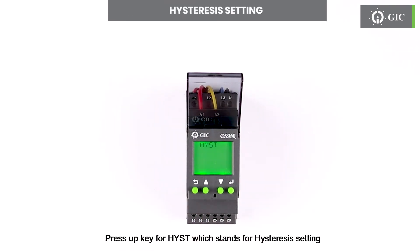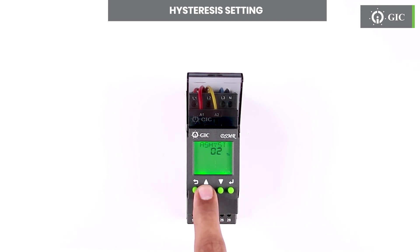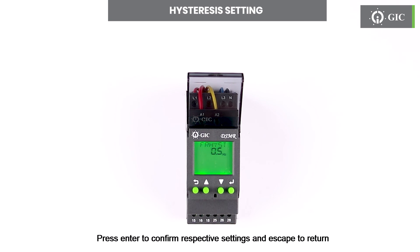Press the up key for HYST, which stands for hysteresis setting. User can configure hysteresis threshold for voltage, asymmetry, and frequency. Press enter to confirm respective settings and press escape to return.